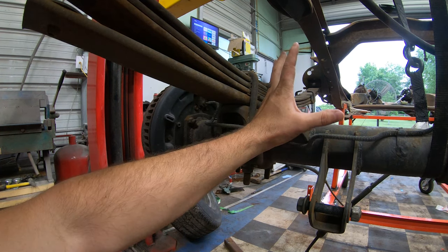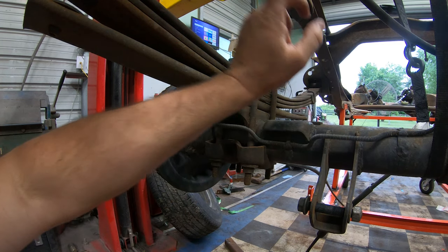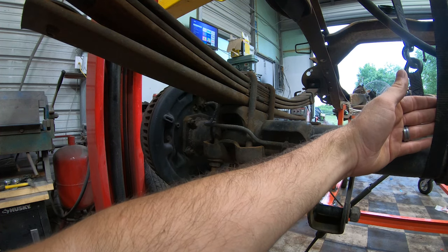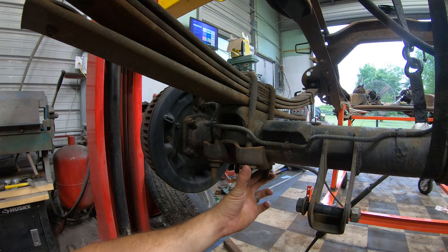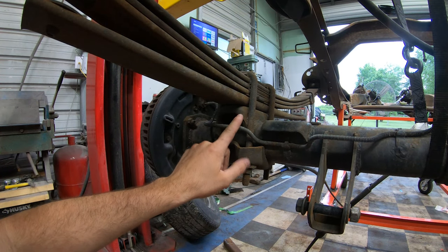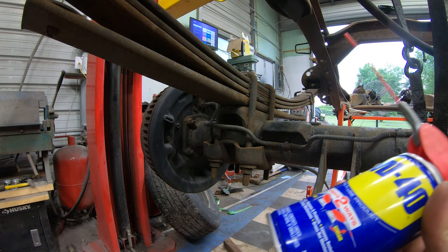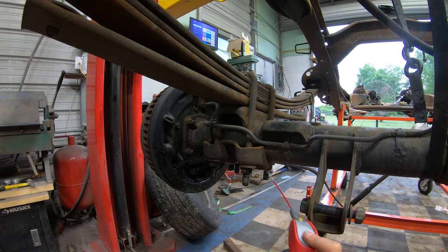First thing you want to do is make sure you have your rear end and your frame secure. My frame is on a cart, and the rear end is right underneath my lift, secured with some straps. That's going to hold the rear end up while I unbolt my U-bolts. You'll want to pull your wheels off, loosen your brake lines up if need be, get these U-bolts out — four bolts on each side — and remove the shocks. Then put a little penetrating oil on your U-bolt threads and let those sit a while before trying to take them loose.